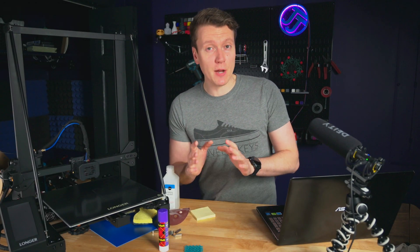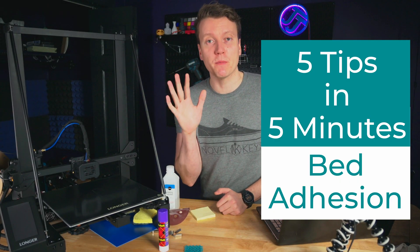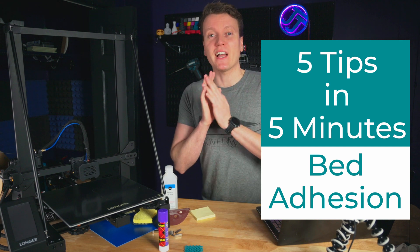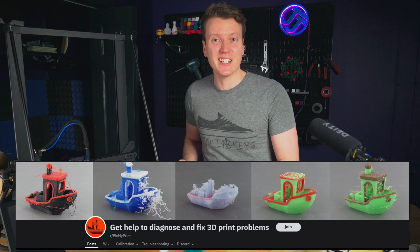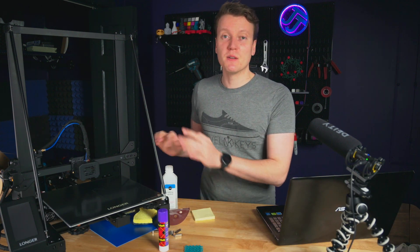What's up everybody, JJ here, and today I want to cover five tips for better bed plate adhesion. This is something I often see issues posted on Reddit, people not getting good bed plate adhesion, so I think this is something beginners and experts can both benefit from, so let's get right into it.